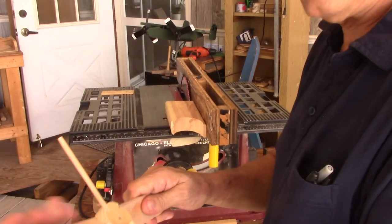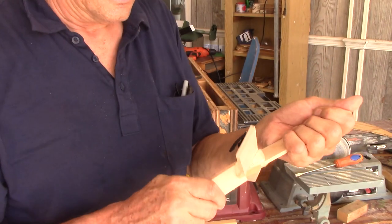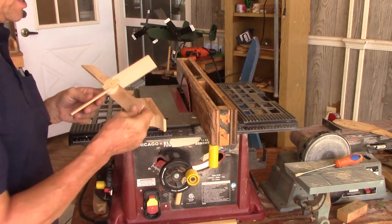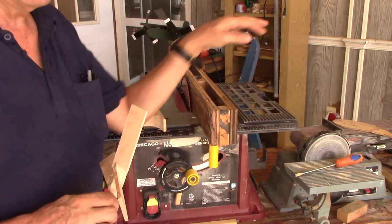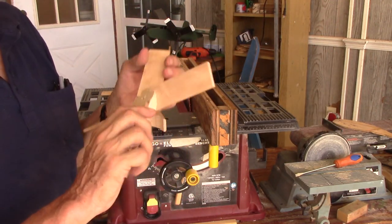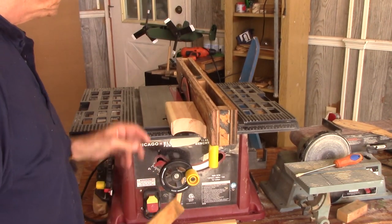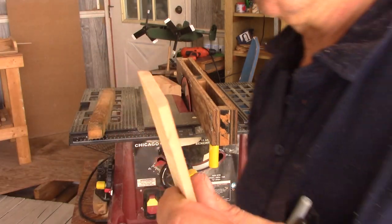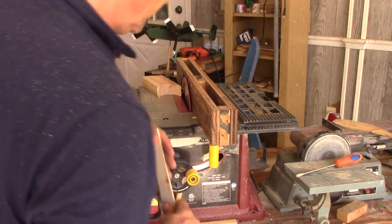It would be really nice if you could just stick the blades in right after coming out of the table saw, but you'll have cut rings from the saw blade and it'll be rough. The preference is to go a little bit over so you have room to use the sander to smooth off the blade and bring it down to the exact thickness you need.